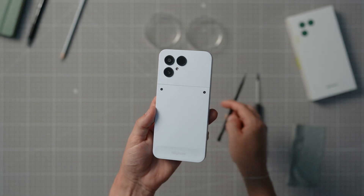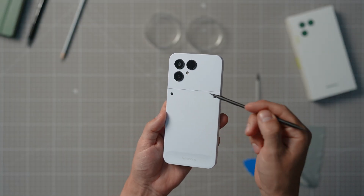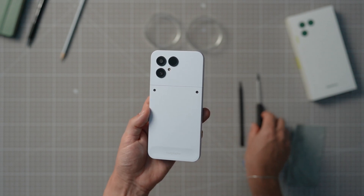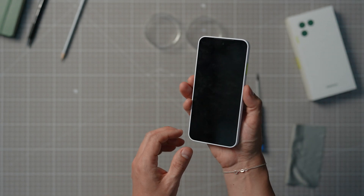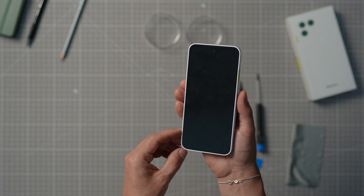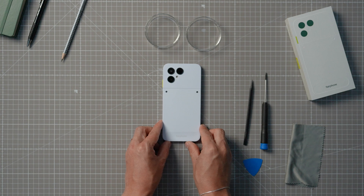Any replacement work on the Fairphone begins with taking the two screws on the top of the lower back cover off. Make sure the phone is switched off by pressing the power button and volume button. Depending on your settings, you might have to long press the power button to access the power menu.